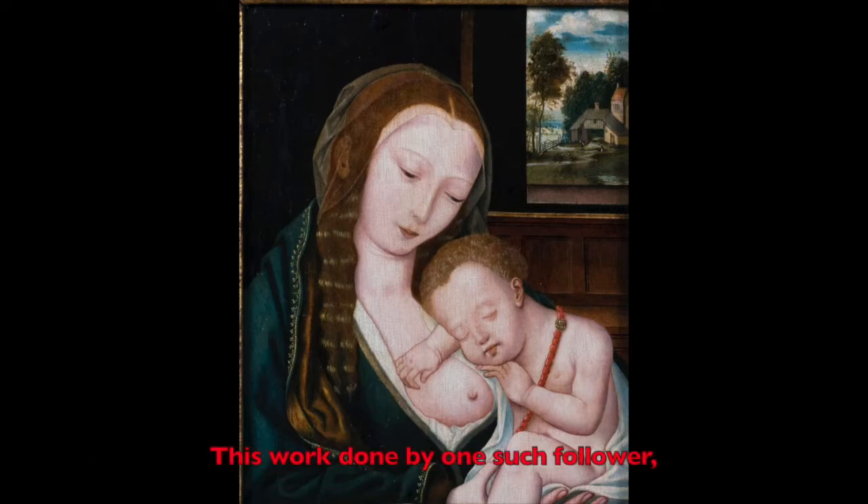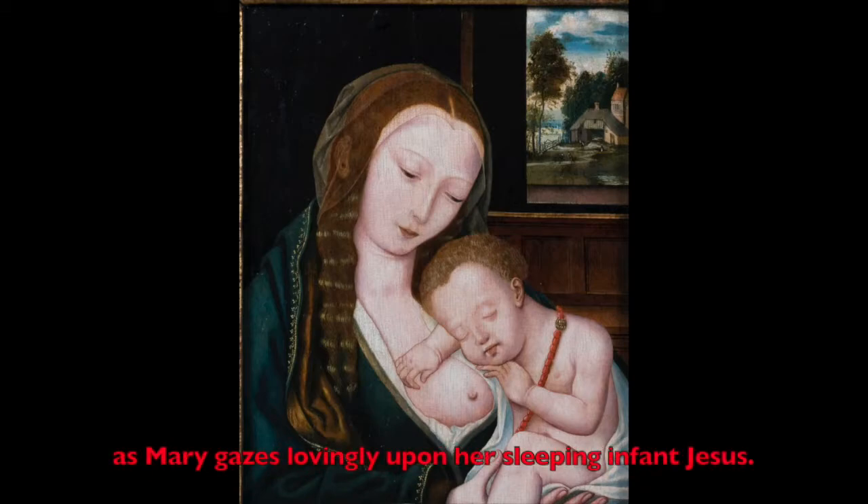This work, done by one such follower, portrays the sensitive connection between mother and child as Mary gazes lovingly upon her sleeping infant Jesus.